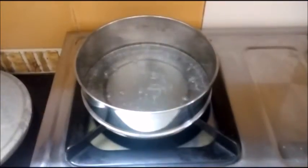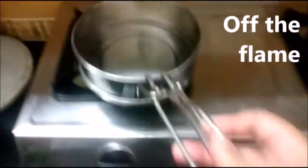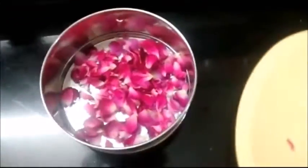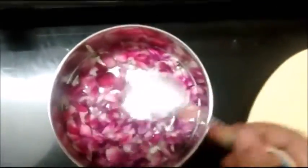Bring the water to a boil. When it boils up completely, turn off the flame and take the boiled water off the burner. Mix the clean rose petals into the boiled water, give it a stir, and leave it for one to two hours.